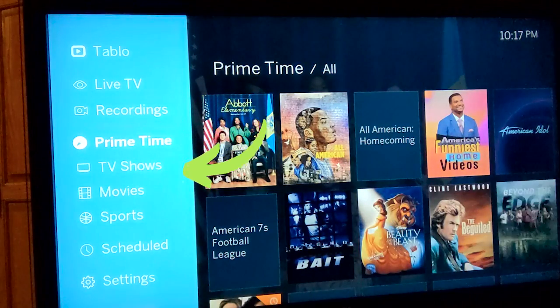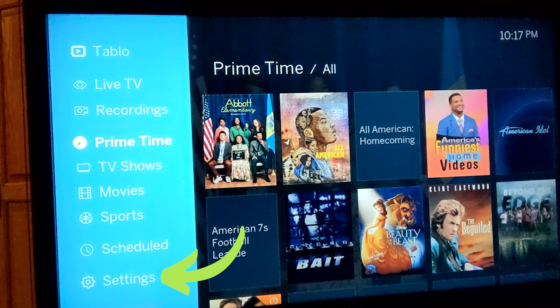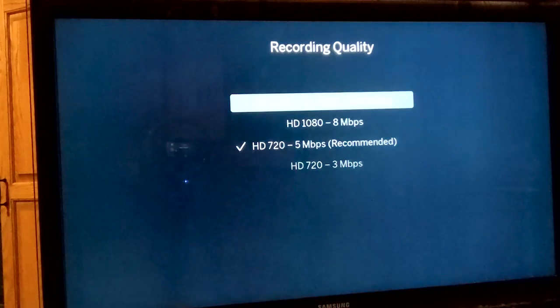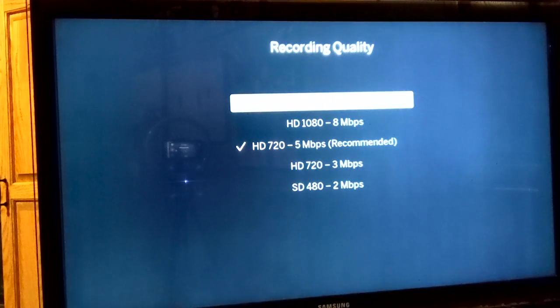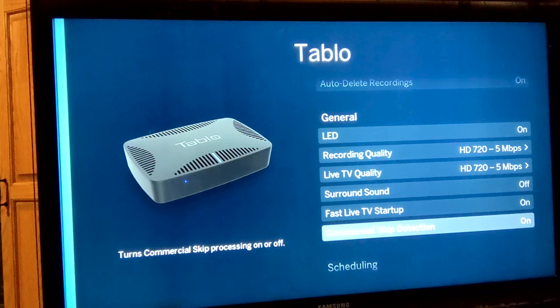Over on the left, there are additional options within Tableau. You can watch live TV, easily access your recordings, and further filter content by prime time, TV shows, movies, and sports. You can also view scheduled recordings and access settings. Within settings, you can adjust many things — turn the blue LED light on or off, change recording quality from standard definition to high to manage bandwidth and storage, turn on surround sound, enable fast live TV startup, and automatically skip commercials when possible.